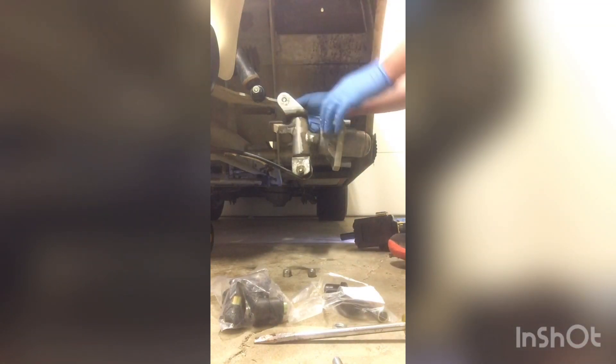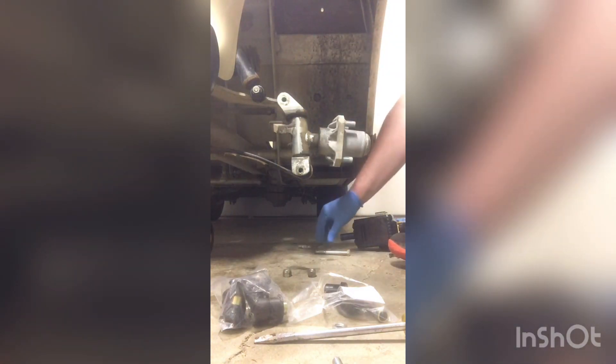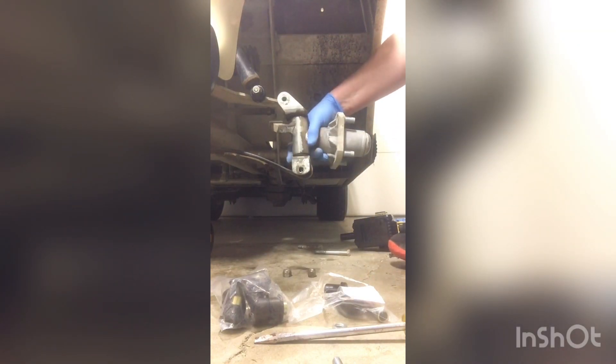These are nylon lock nuts. Come off pretty easy. The bottom bolt's a little bit longer — just remember that. Top bolt's a little shorter. That had some moisture in it. Your whole spindle will slide away here. And here's the culprit — there are no bushings in here.